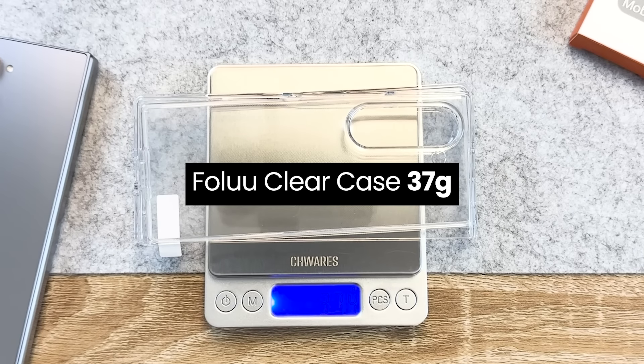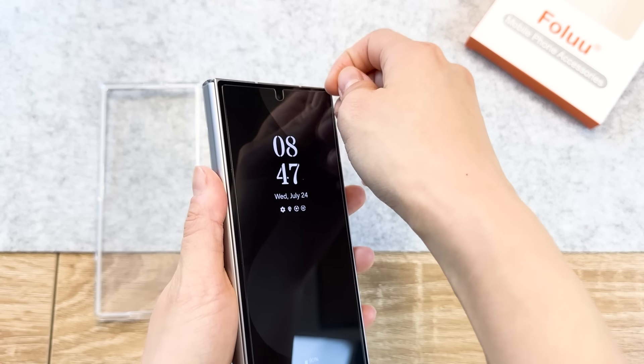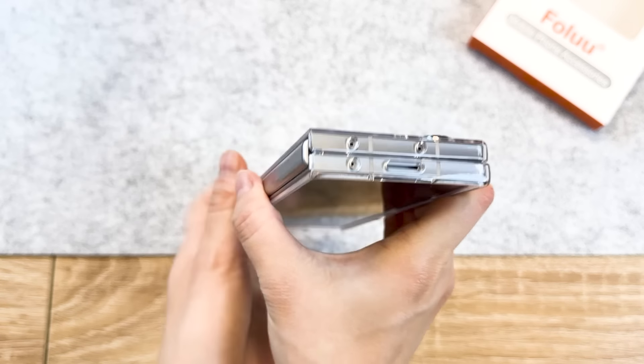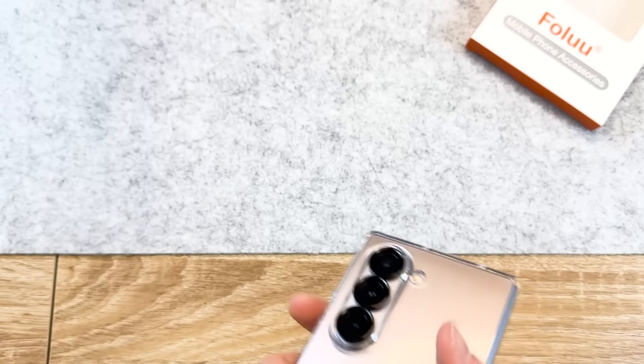Installation is quick and simple. All you need to do is snap the case on. Make sure to remove any screen protectors to put on this case, as Folu will provide their own. Make sure you're aligning the front case on correctly first, and then just slide it on like so. Feels pretty solid. I do feel like the alignment for the bottom speaker is not centered correctly. It won't break the phone, but it's quite noticeable, and I did double check to make sure I had the case on correctly, but the problem didn't remedy itself. But the seam in between is beautifully closed.